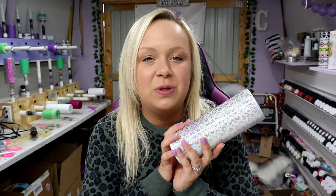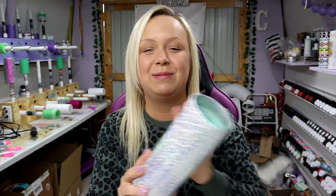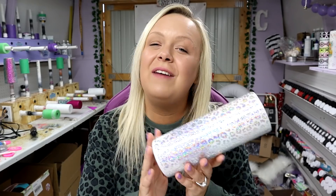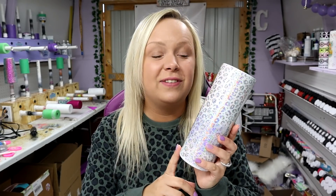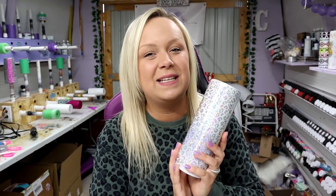Before I go, like always, I do have y'all's cup of positivity for the day. Today's quote is: 'You only live once, but if you do it right, once is enough' — said by Mae West. That is all I have for y'all today. I really hope you enjoyed the tutorial and love the vinyl. If y'all have any questions, please feel free to comment, don't forget to subscribe, be kind, love one another, and I'll see you in the next one — bye!